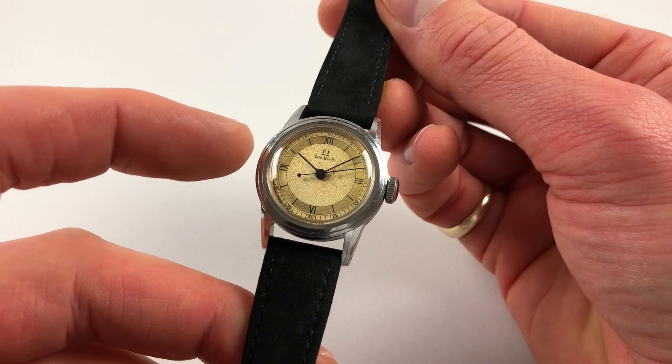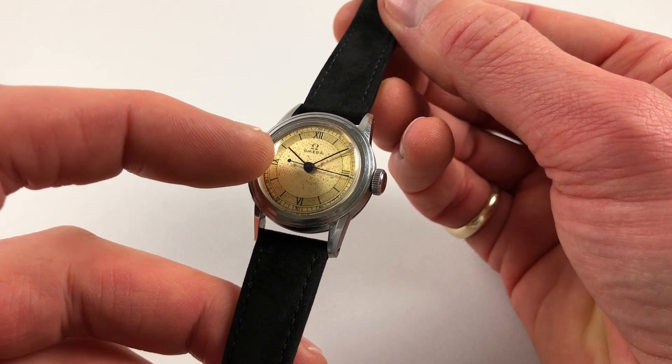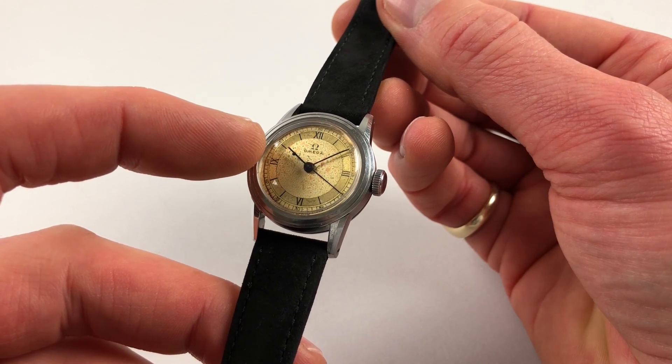There are slim blue steel hands, and the centre seconds hand has a rather nice enlarged boss to the base at the back of it.